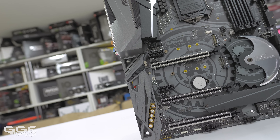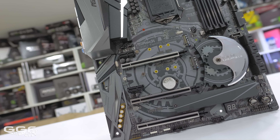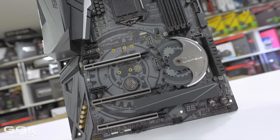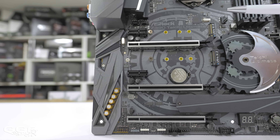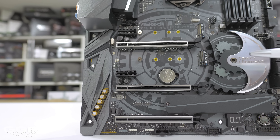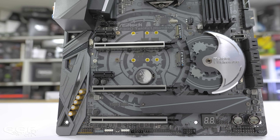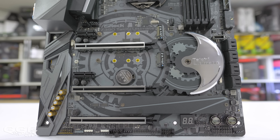For multi-GPU support, you'll get full 16x out of the first slot of course. Running two GPUs, both slots will run at 8x and 8x, basically the same as on the Z370 platform. All three M.2 slots support both PCIe Gen3 x4 speeds as well as SATA M.2 SSDs. But due to this, if any of the M.2 slots are used with SATA SSDs, their opposing SATA ports will be disabled as bandwidth is shared across them.